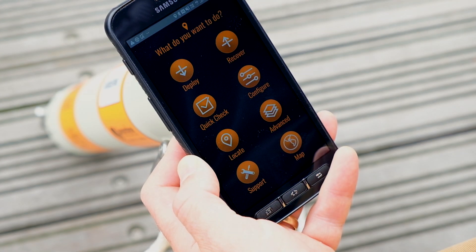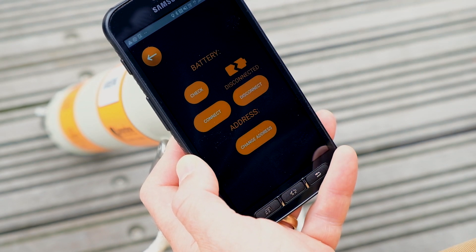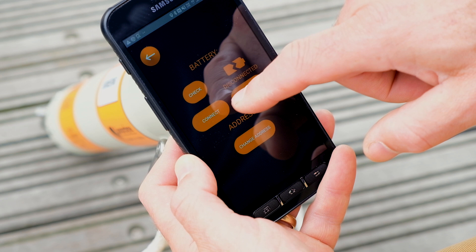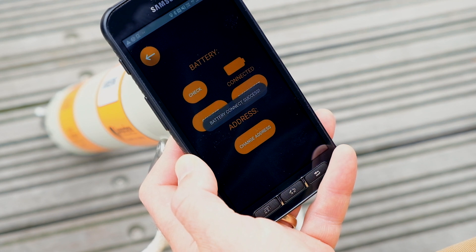On your NFC device, open the RT6 app, place your device above the RT6-1000 transducer, and tap Configure and then Connect. You should automatically get confirmation that the battery is connected. If not, tap Check to update.